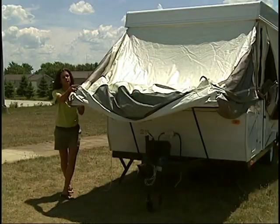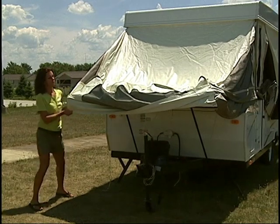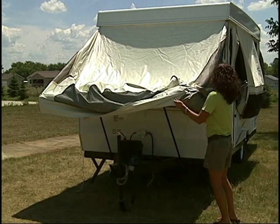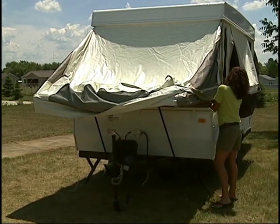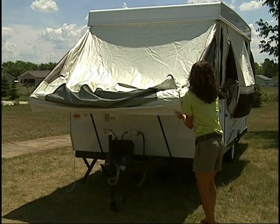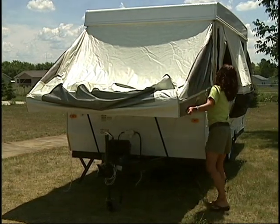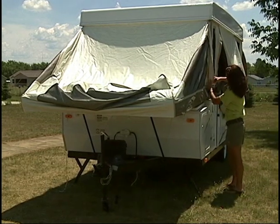Now repeat the bunk end setup procedure on the other bunk end. Rain or shine, you will feel secure knowing that Rockwood uses the strongest, most water-resistant tent in the industry. Vinylon is a five-piece, sectionalized tent with down-facing interlocked seams and double-stitched at all tension points. See your owner's manual for more information on how easy it is to clean and maintain your tent for years and years of enjoyment.